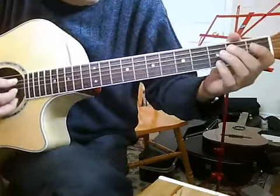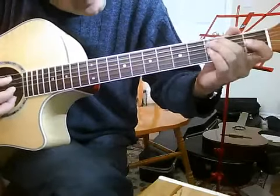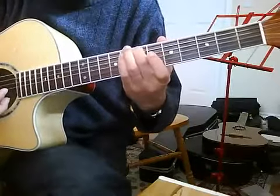Now this bit you want to slide up the 5th string, and slide up to the 8th fret, and then back to the 7th fret.